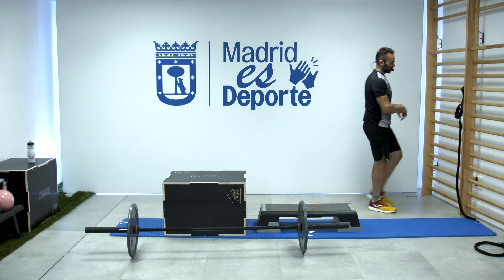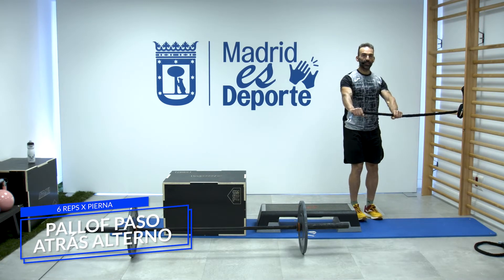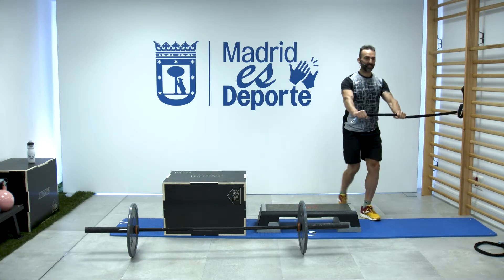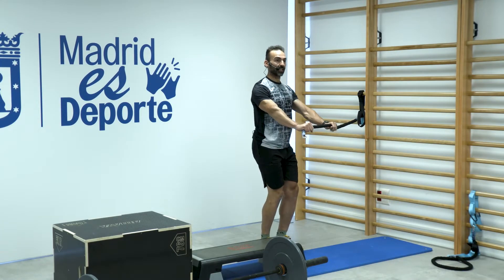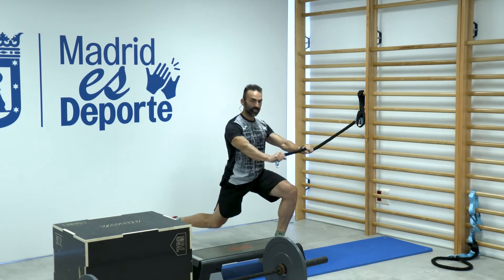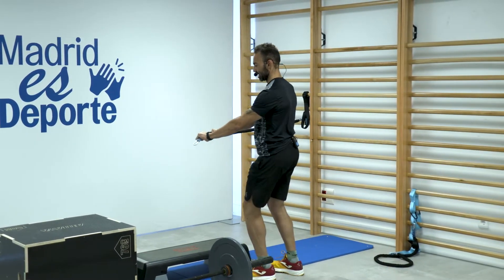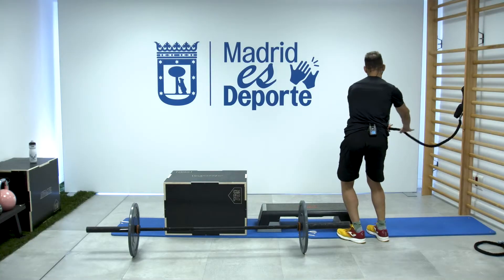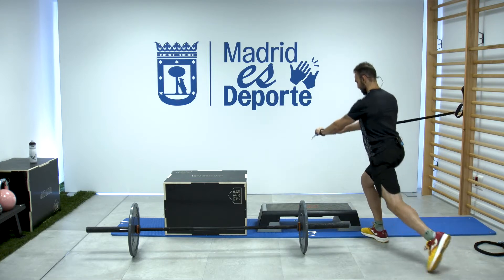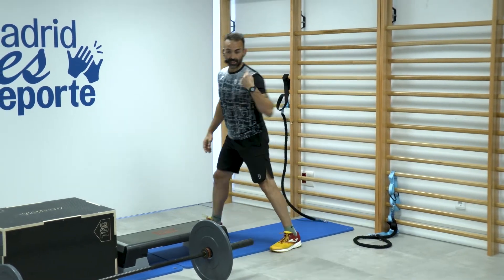Cerramos con los dos últimos ejercicios. Vamos a mantener tensión lateral, evitar rotar el cuerpo, contraigo abdomen y muevo. Hacer seis en total. Cuanto más me aleje de la espaldera, mayor carga habrá. Cambiamos de lado: fijo, mantengo tensión y doy paso para atrás. Hay que evitar la rotación, que nos lleve la goma. Desactiva bien el abdomen. Primera vuelta hecha.